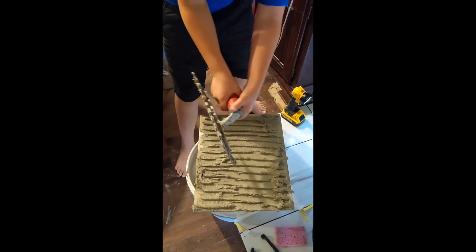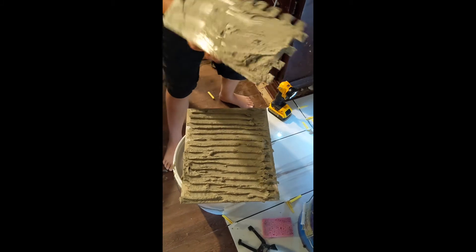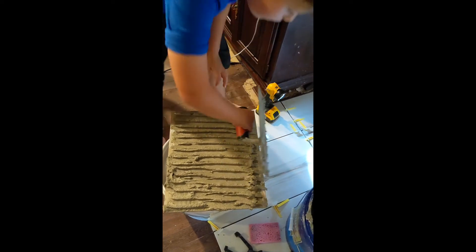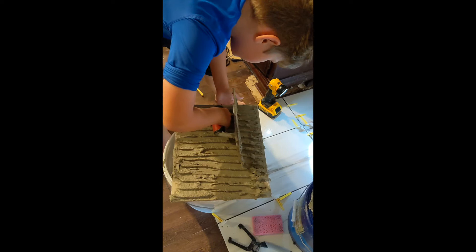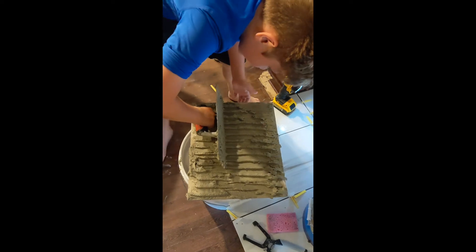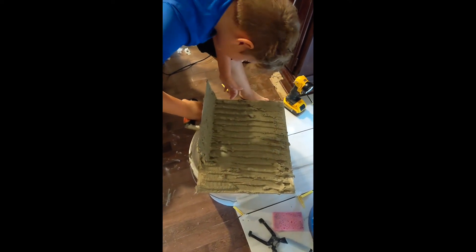What are you doing here? The other side — there you go. And what do they call this stuff? Thinset, or mud, or... dog poop.